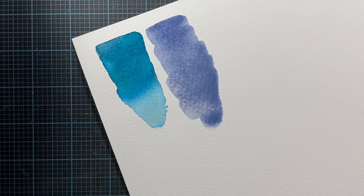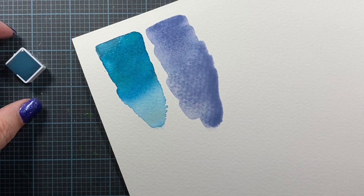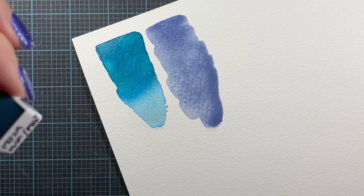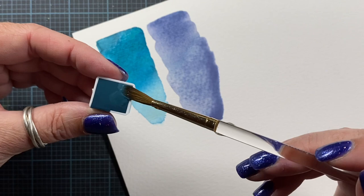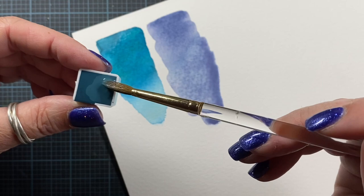Let's do Ocean Gray next. This is the Schmincke color. The pigments are PB29, PG50, PBK6 — so an ultramarine, a green, and a black. Ultramarine is a granulating color.